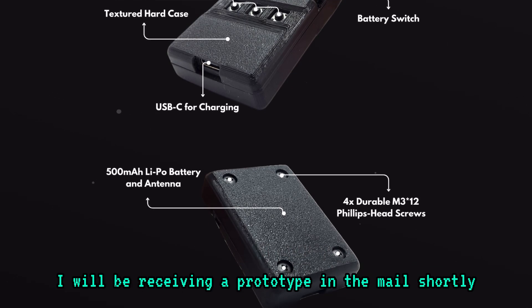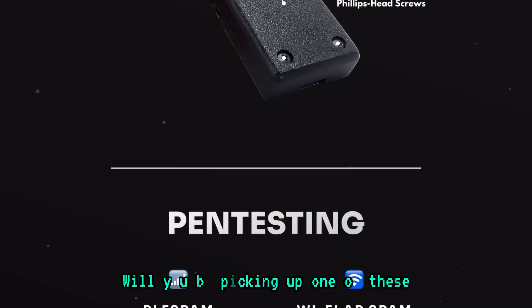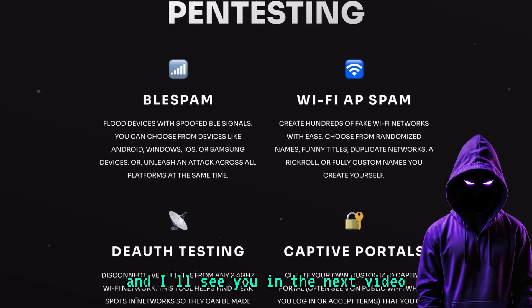I will be receiving a prototype in the mail shortly, so make sure you hit the subscribe button so you don't miss that. Will you be picking up one of these? Please let me know in the comments section, and remember, safety is illusion — I'll see you in the next video.